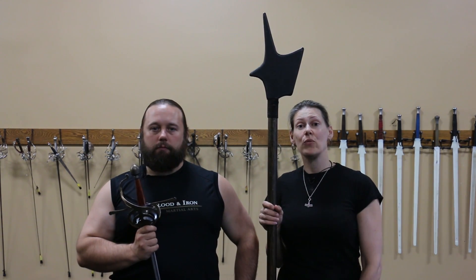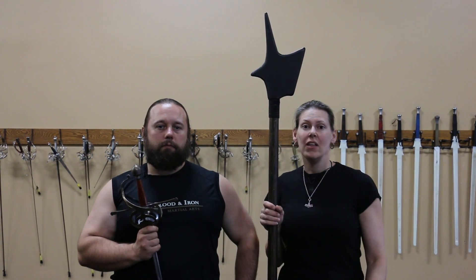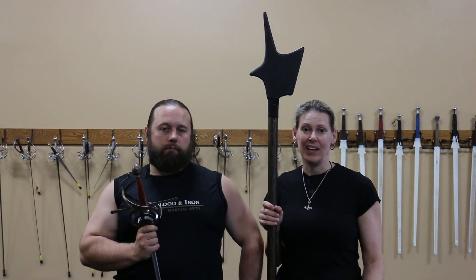The goal behind the rapier disengage is to create a strong constrainment and create a wedge with which to thrust. The goal behind the polearm is a knocking action using the extra leverage from the second hand.